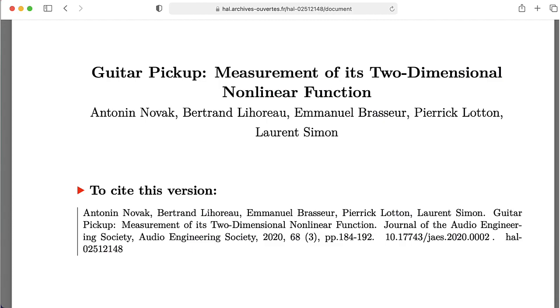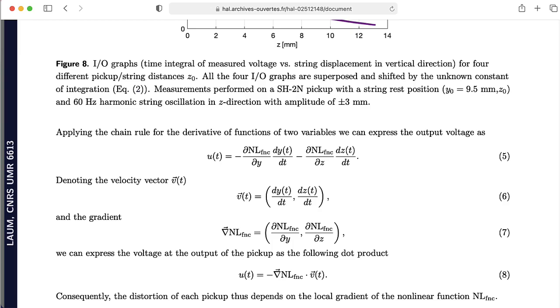The pickup isn't actually measuring the position of the string — it's actually measuring the velocity of the string.